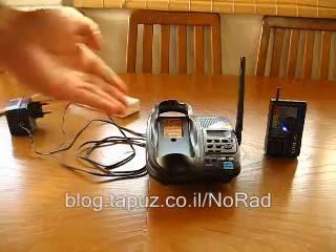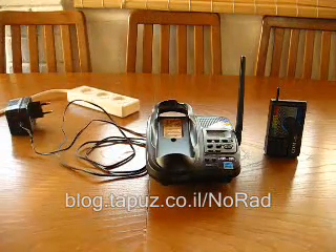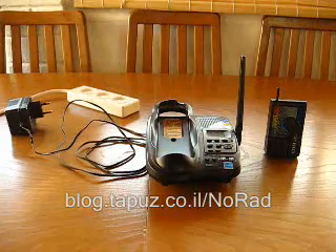People usually put DECT phone base stations near the bedside or near the workstation, and this is not healthy. It should be avoided.